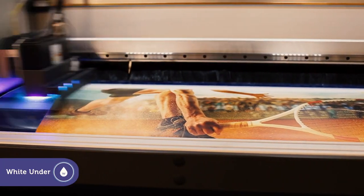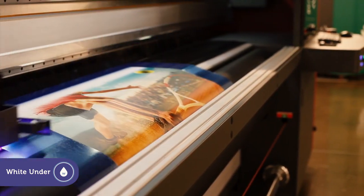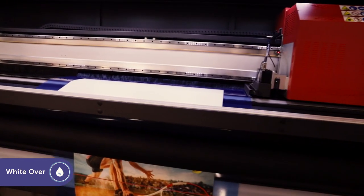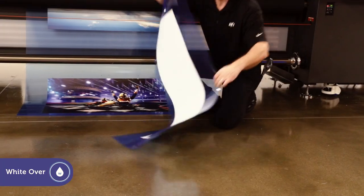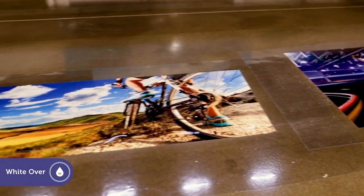White under is perfect as an opaque base when printing on colored or clear substrates. White over, for reverse printing of window graphics and other high value applications, is printed on clear media. The white serves as a back layer making colors jump off the surface.